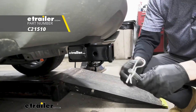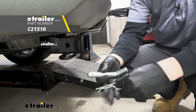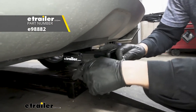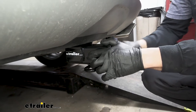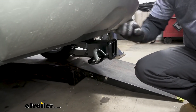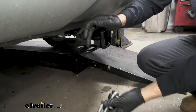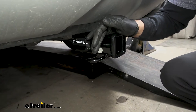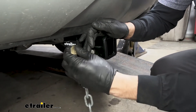On the side of the receiver tube here, we're going to have the industry standard 5/8 inch diameter hitch pin and clip. Keep in mind, this is going to be sold separately. We also have locking versions as well here through eTrailer. This is what's going to hold our ball mount or the shank of our bike rack or cargo carrier. And on the bottom, we're going to have our safety chain loops, which are going to accept those smaller S type hooks as well as the larger clevis hooks.